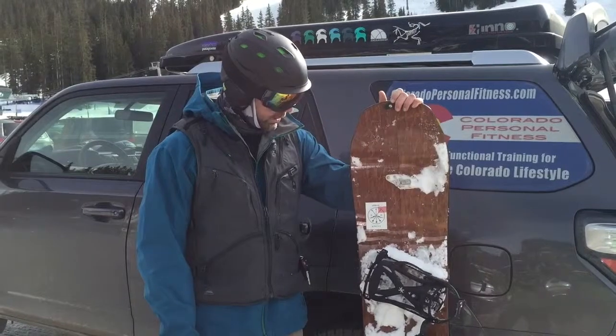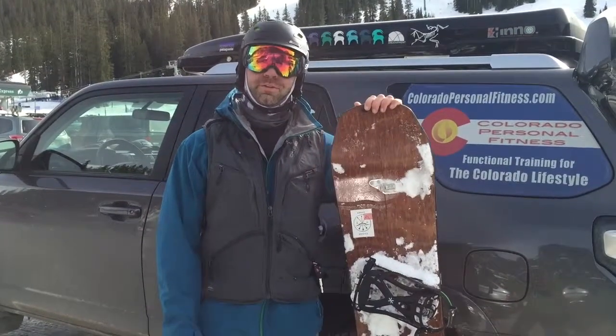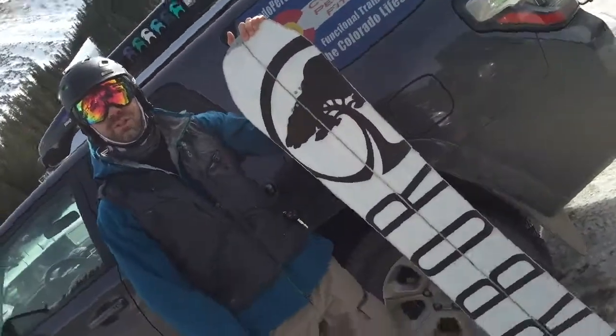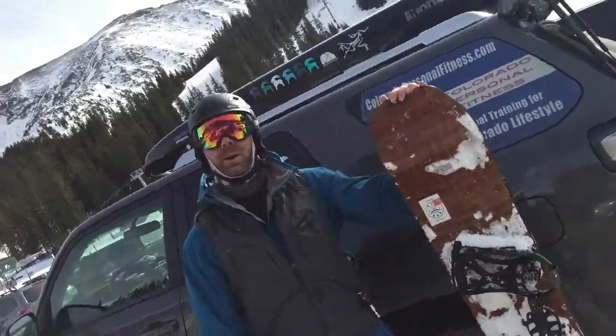So it moved from Austria, and the Karakoram hardware as always — we've got the Karakoram bindings on it and it just brings a smile to your face. It's a good snowboard and it's a great split board and it's just beautiful. Beautiful wood, beautiful design, and we'll have a full technical review on our website.